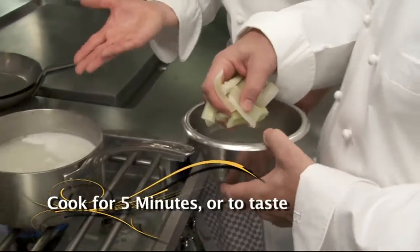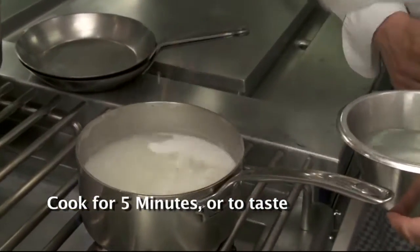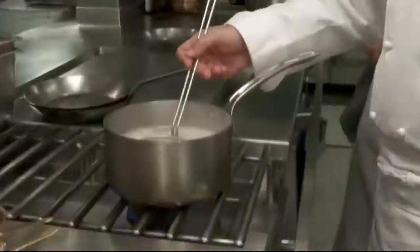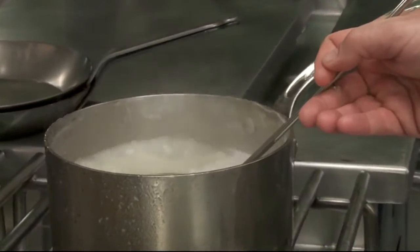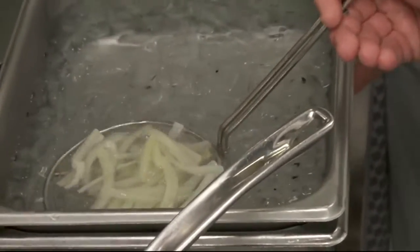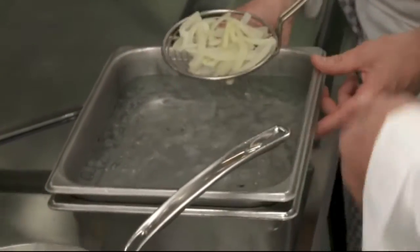Why blanc? To keep it white. I remember that was something I learned many years ago in France — le blanc, a very famous way of cooking. So the Swiss chard, we're going to cook it in this blanc for about five minutes, then taste. We taste — that's the most important thing when we're cooking, there are no rules. Then we take them out and put them in iced water to refresh them.